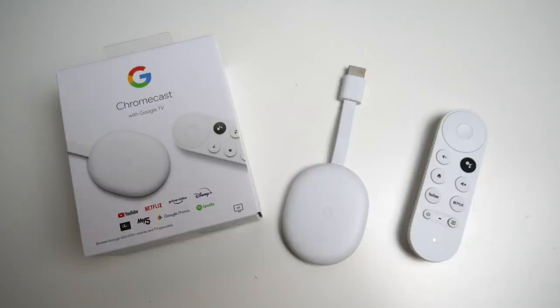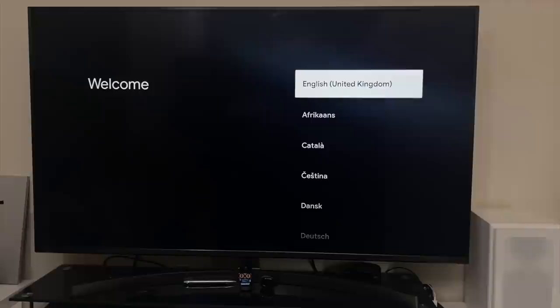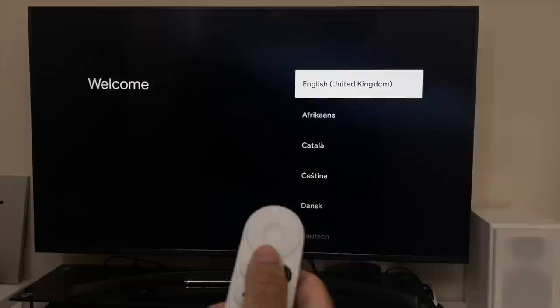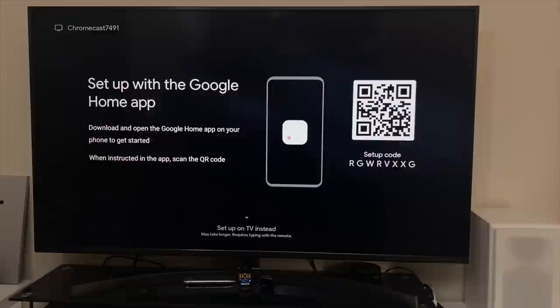Without further ado, let's get this set up. The Chromecast plugs directly into your TV's HDMI port, then you plug in the USB-C power cable. If you connect it to an HDMI CEC port, the remote will automatically control your TV's volume and power. Setup is really easy — just open Google Home on your smartphone, tap 'connect a Chromecast,' and follow the instructions. You will need a Google account to proceed.